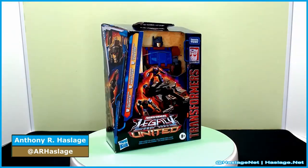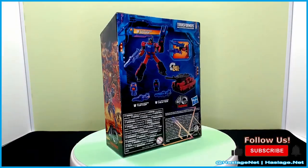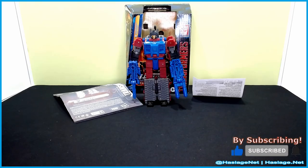Hey collectors, Anthony from ActorsNet here. Today we're taking a look at Transformers Legacy United G1 Universe Quake, Heater, and Tip Top.